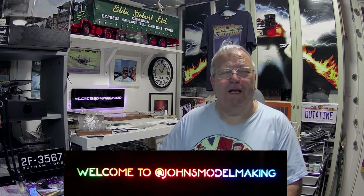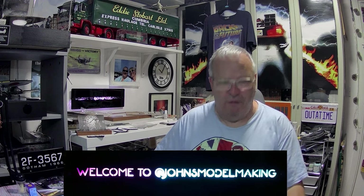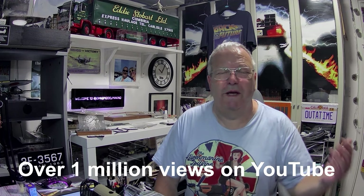Hi y'all, welcome to John's Model Making, thank you for tuning in today. I've got a channel update for you. The channel has actually surpassed 1 million views about three or four weeks ago, so we're well into the next million views, which is absolutely fantastic. I've got about 570 videos up online and I've been going about three and a half years, so it's not too bad — I'm pretty chuffed with it.